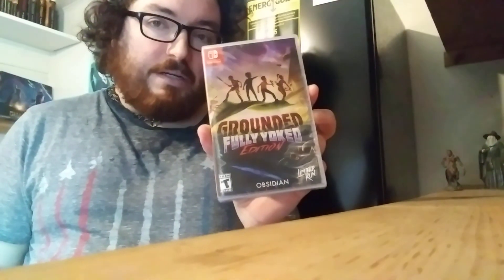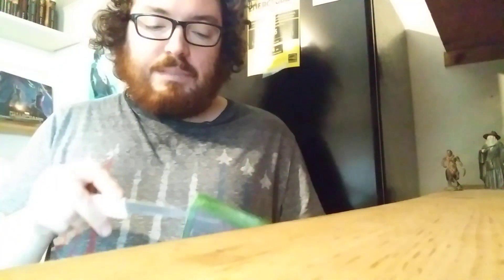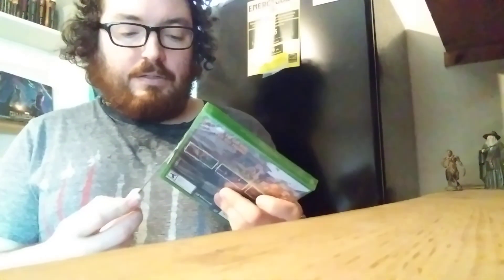Now we're going to be checking to see if this game is complete on cart, but I want to start with the Xbox Series X version. I never expected this game to receive a physical copy, and when Limited Run announced it, I was so shocked — but also so happy as well.